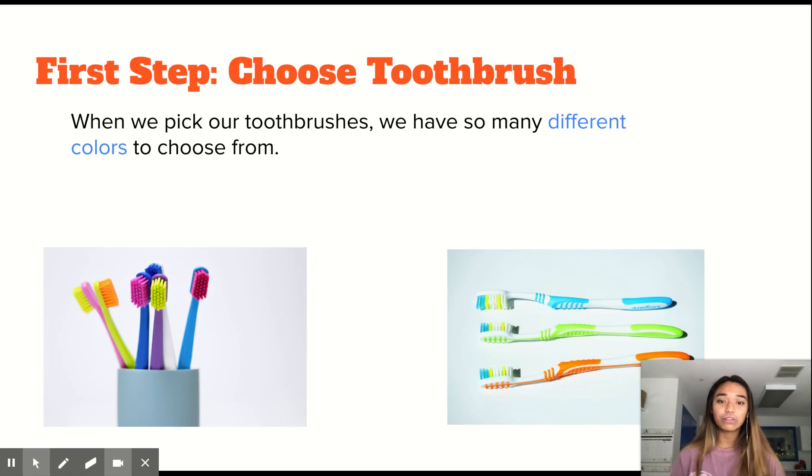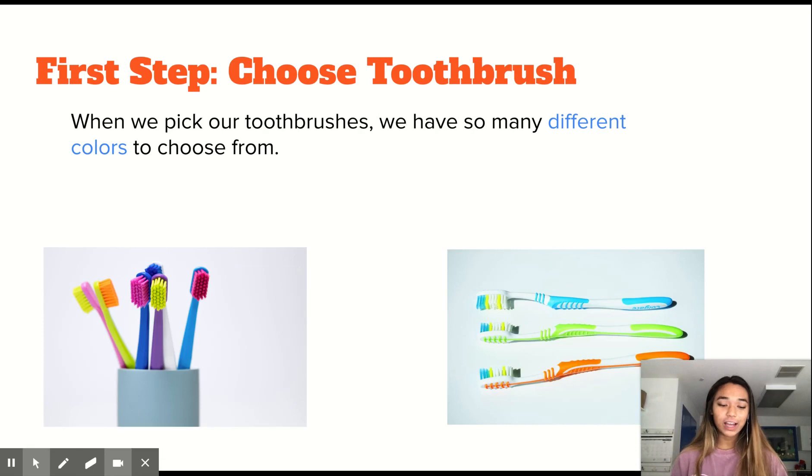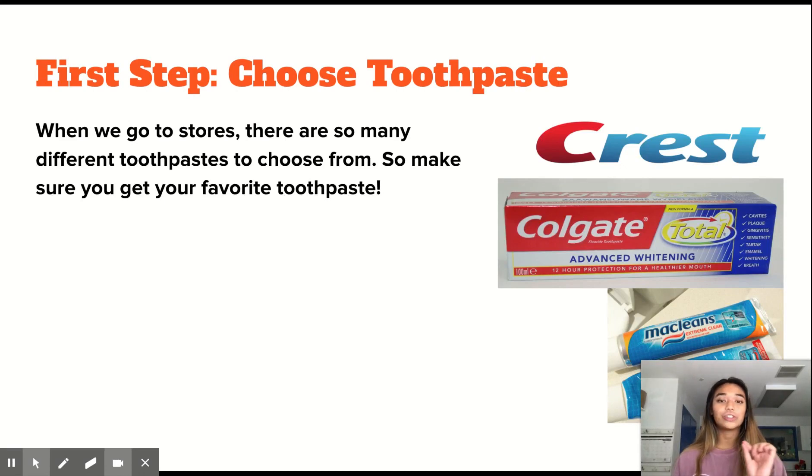And if you can see in the photos that we have, there are toothbrushes that are purple, blue, green, and orange. So with me right now, let's get our toothbrushes and go on to the next step, which is choosing a toothpaste.